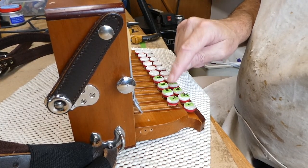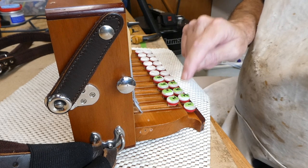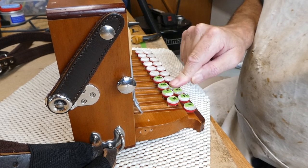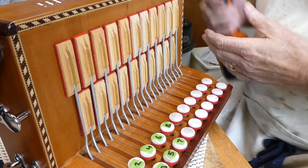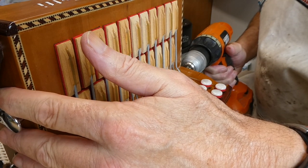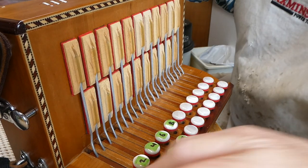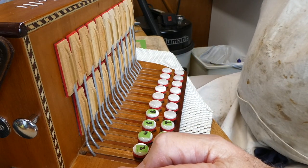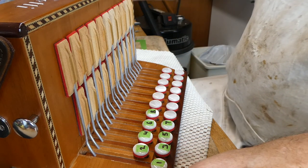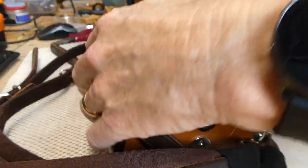And it would appear that the sticky button is no longer sticking. Push the rod back in fully. As they say in the Haynes manual, all we have to do now is the reverse of taking it apart.